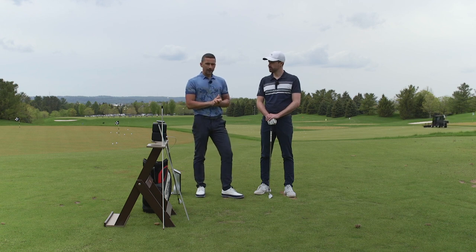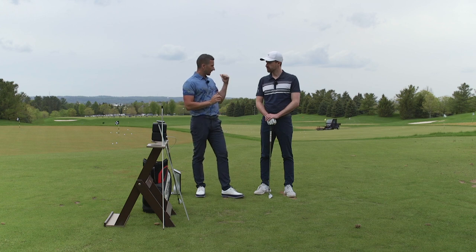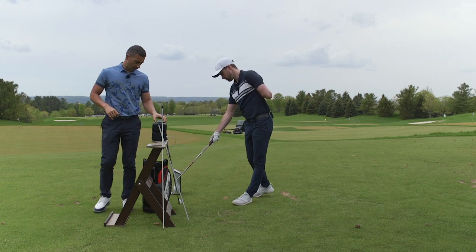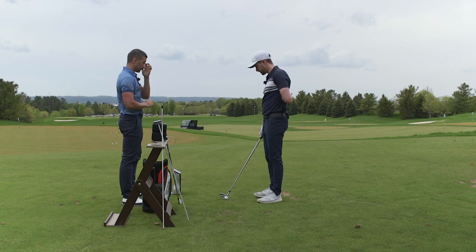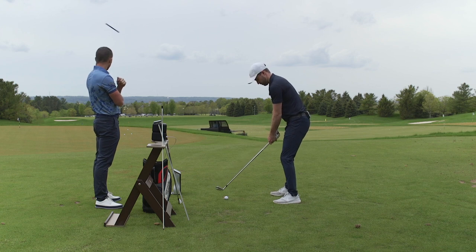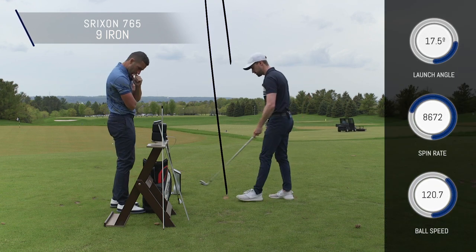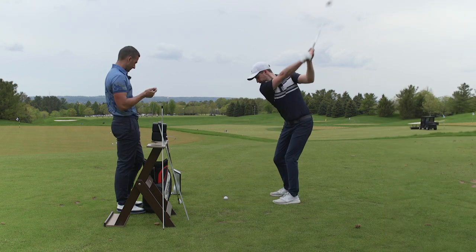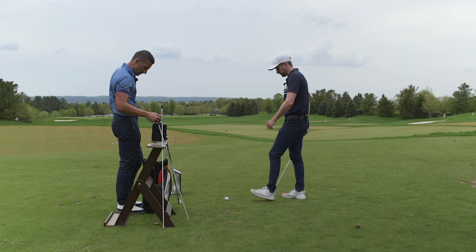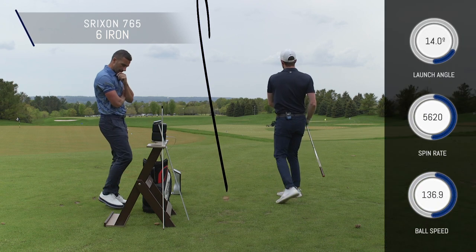So Matty, let's start by getting a couple of baseline numbers from the turf - nine iron and six iron - and then we can take it down to the fairway bunker and do the exact same, giving us something to compare. For the nine iron, the target carry is around 160 yards. First shot was slightly thin, second probably slightly more solid. Then flushed the six iron really well.